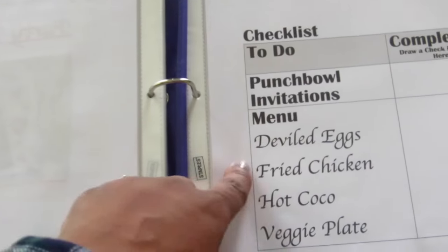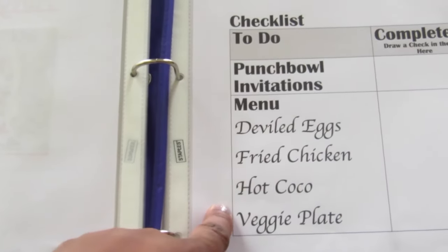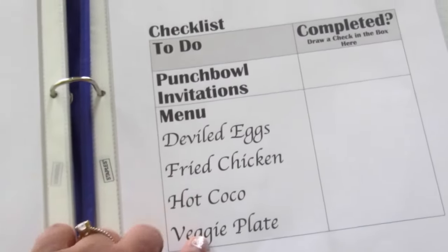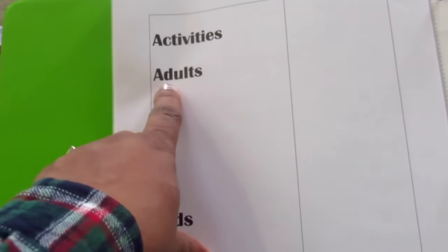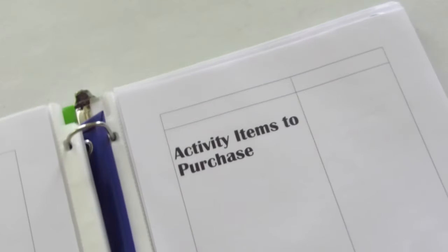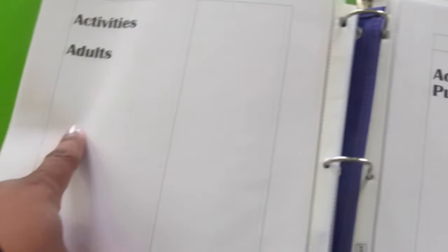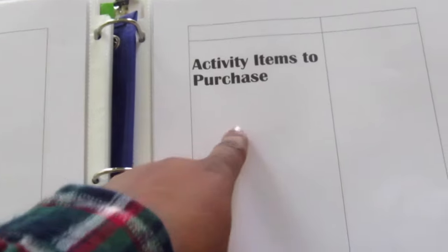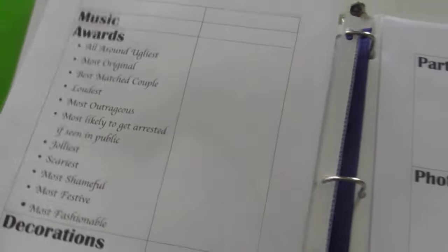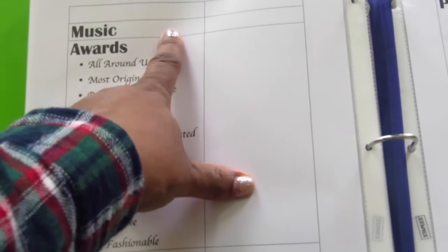This is our menu for the party: finger food that people love to eat — fried chicken, deviled eggs, a veggie plate, and hot cocoa. That's about it from me because all of my guests tend to bring side dishes as well. At the ugly Christmas sweater party we have activities for adults and activities for children, both sourced from Pinterest. I record all materials needed for these activities along with their costs. And music — I check that off when I have the playlist I want.